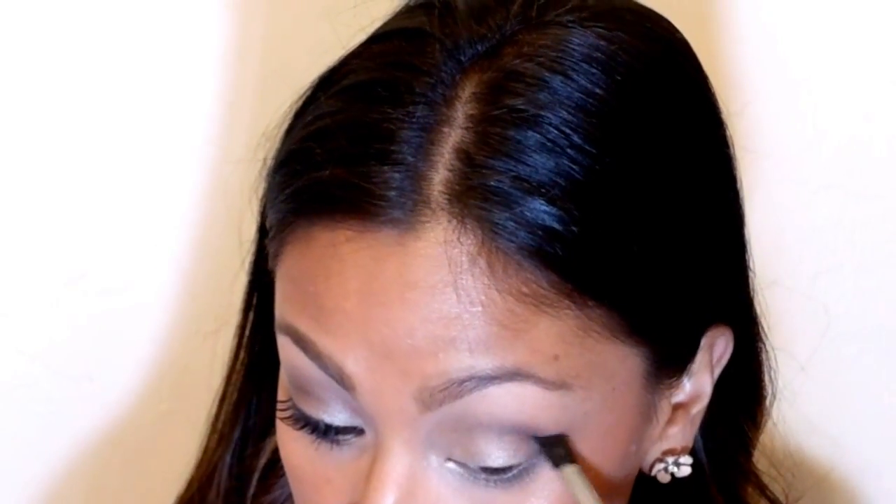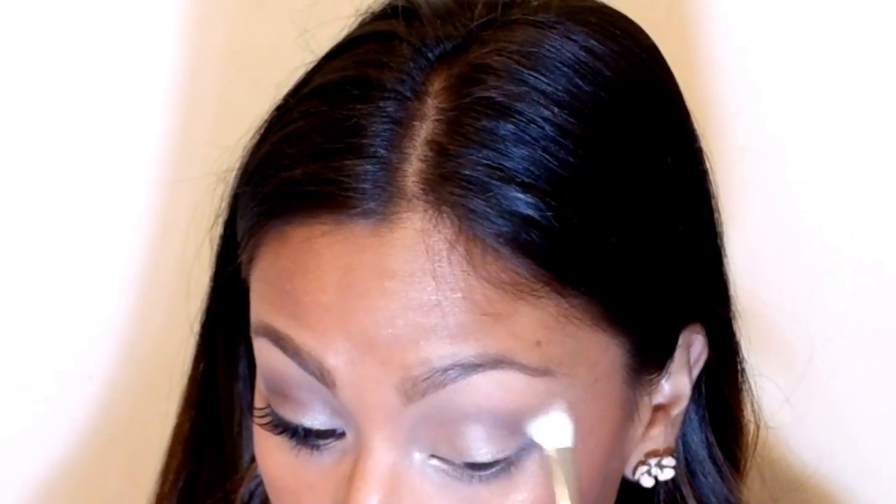Here I am basically just defining it a tad more with the color Busted to make it look a little bit deeper, and then obviously just blending it out.